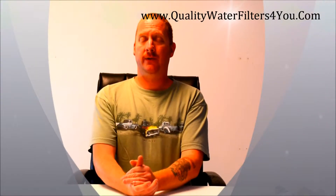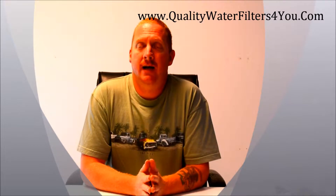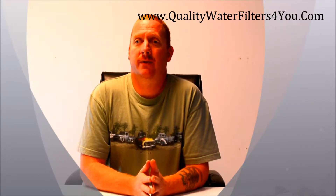Hello everyone, this is Chris with Quality Water Filters for You. I've been noticing online there's been some confusion about the different Seychelles water filters they offer, so I thought I'd do a video to help explain it a little better.